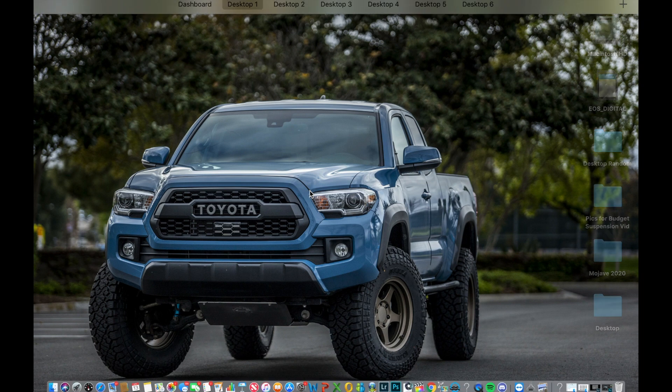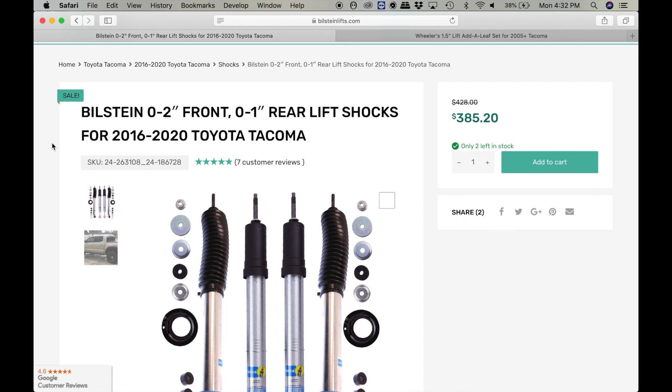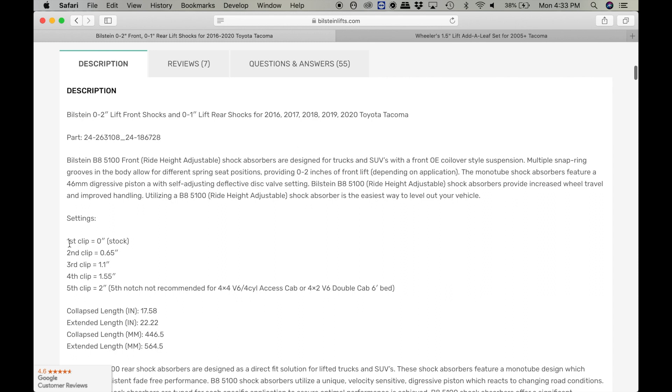The first one we're going to start off with is the $500 package. This is going to be the Bilstein 5100 package. You've heard all about them, you know about them. You can lift the front anywhere from 0 to 2 inches and the rear will accommodate anywhere from 0 to 1 inch of lift. However, I've gotten away with using them on a 2.5 inch lift and they work just fine. I'm very happy with the 5100 for the price. You can set the clip at a different notch, and the first, second, and third notch will all yield different lift results.